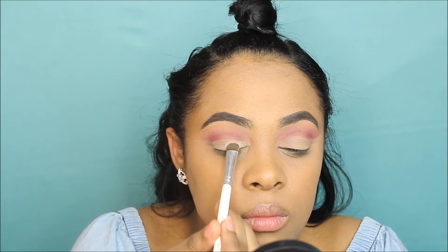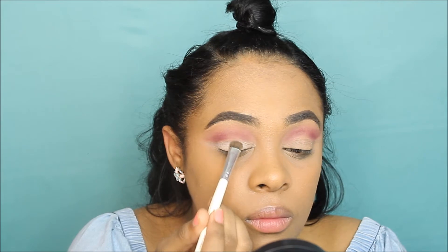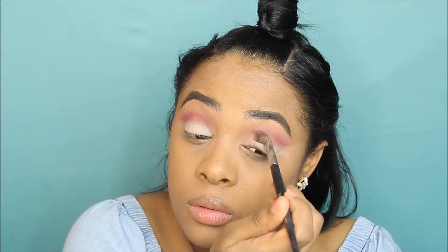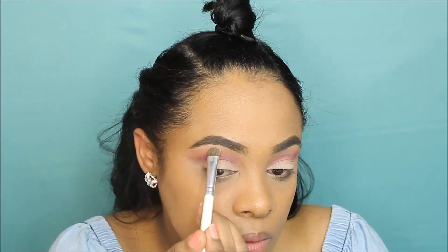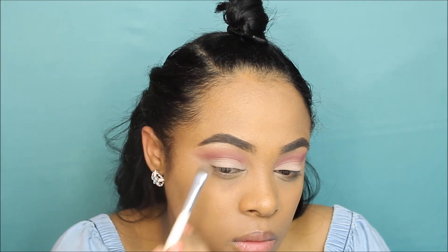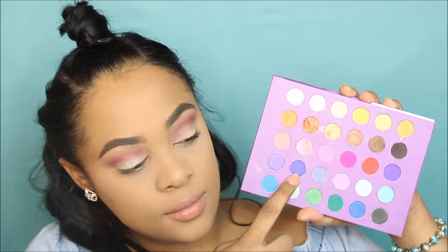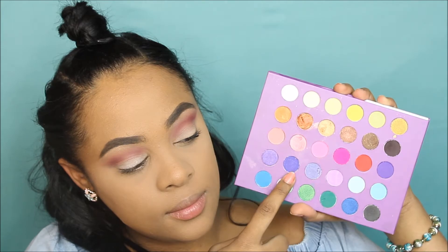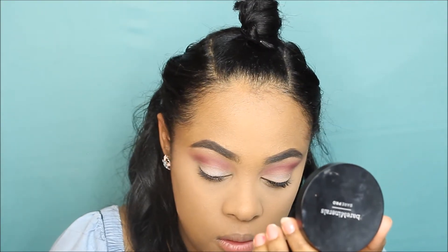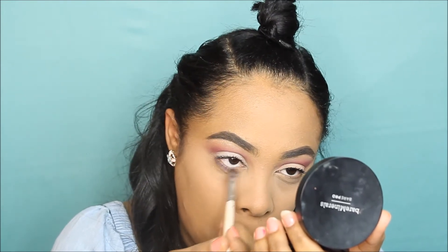I'm going to use the Modern Renaissance palette again, and the color I'm going to put on my lids is 'Tempera.' I'm putting that down my crease. Then I'm going to highlight my brow bone using my favorite brow bone highlight of all time — 'Precious Petals' by e.l.f. and Wet n Wild. Then I'm going back into that palette to use that little dark purple-bluish color and smoke out my waterline.